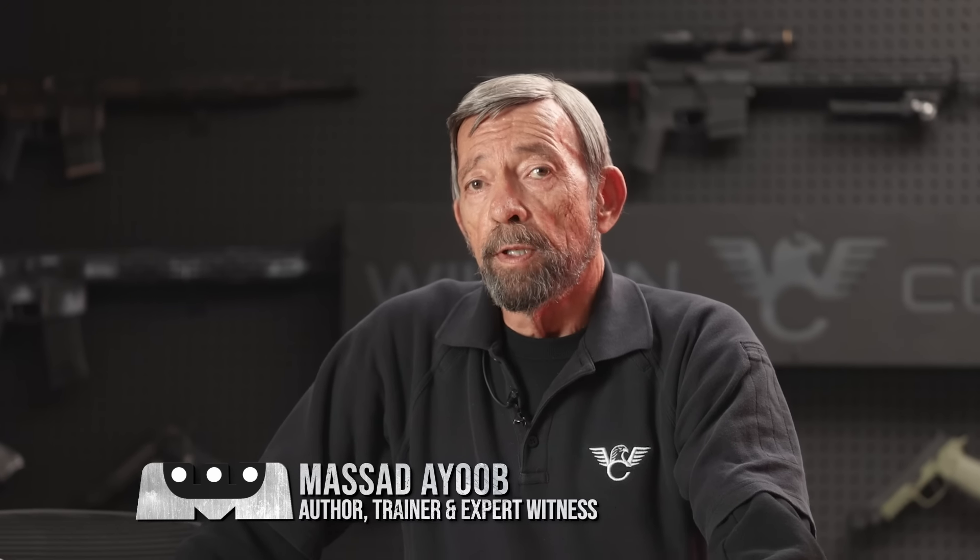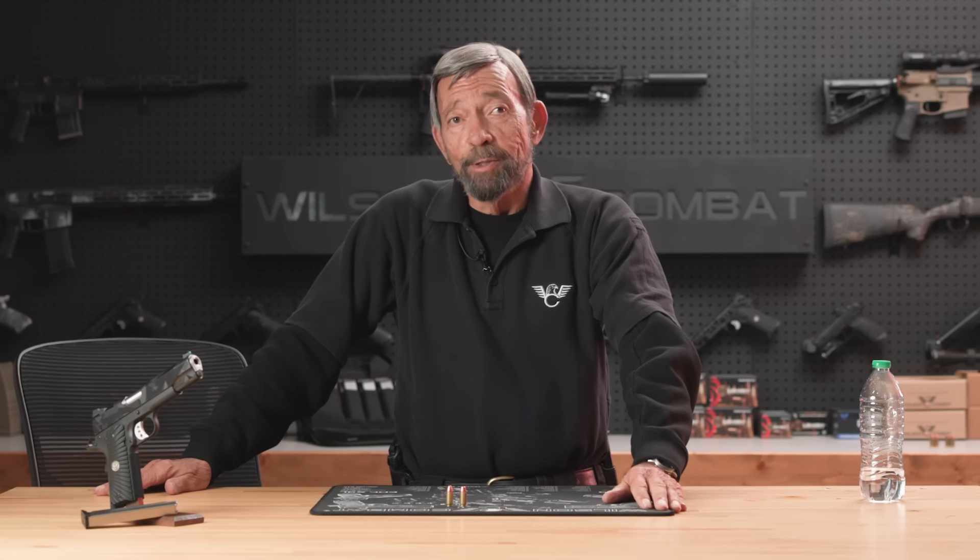Hey gang, welcome to the Wilson Combat Channel. My name is Masayoub, and before I do anything else, I want to invite you to subscribe if you haven't already and to hit the notification bell. That'll let you know when new content drops and you'll be the first on the block to see it.